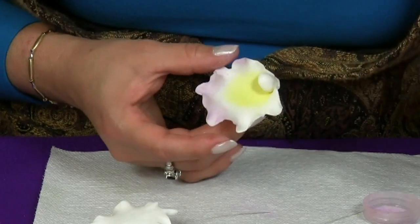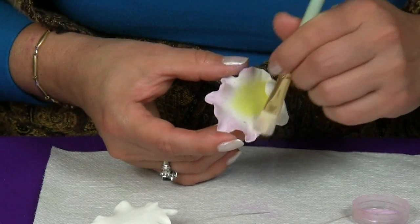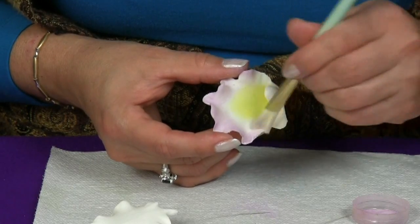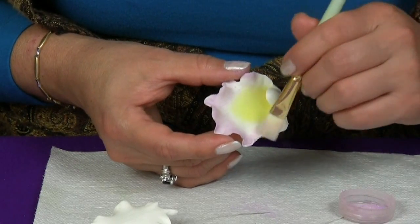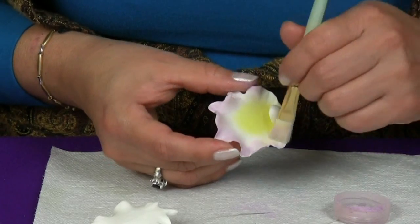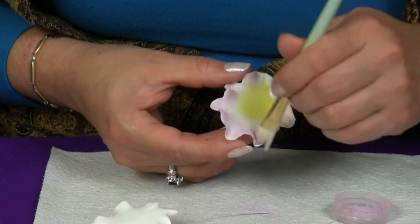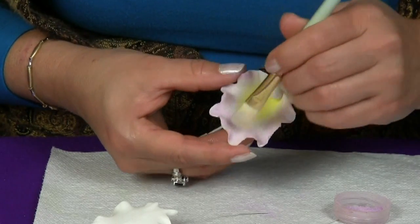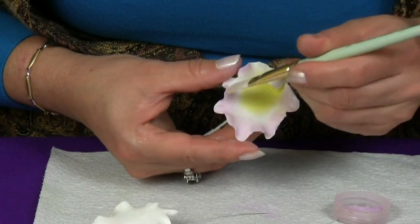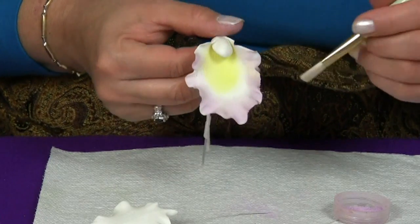We're pretty much cleaning the brush at the very edge of our petal, a little bit at a time — you don't want too much. Shake off the excess, clean your brush at the edge, and when you're done, bring the excess inside. Bring it in.